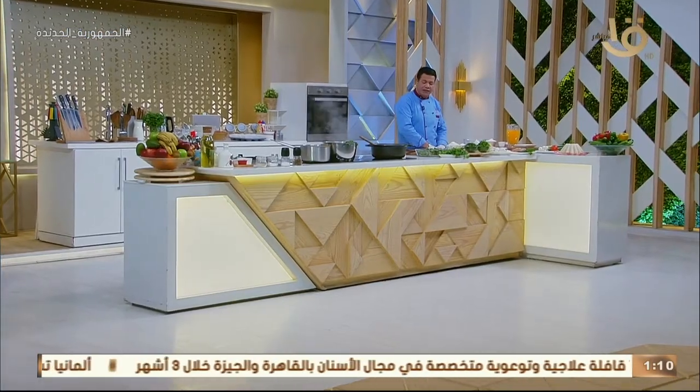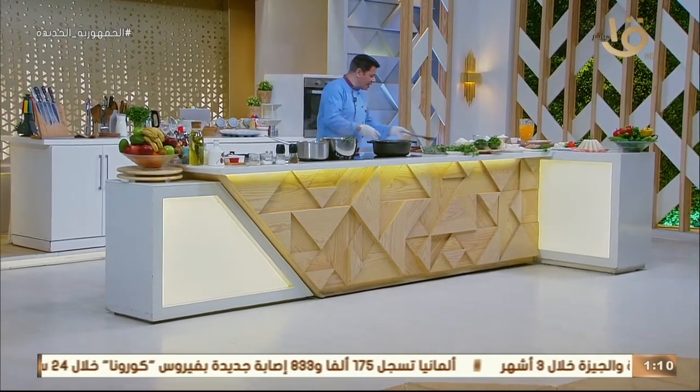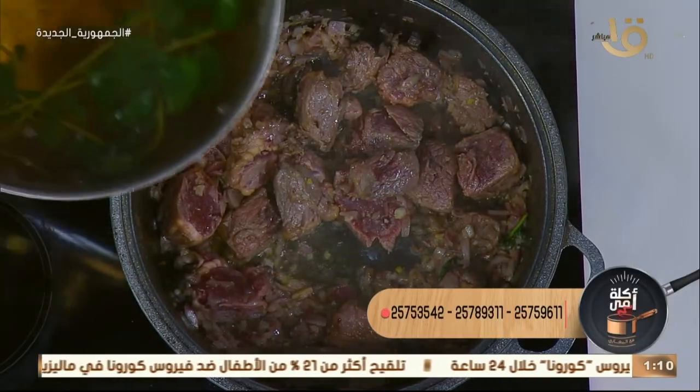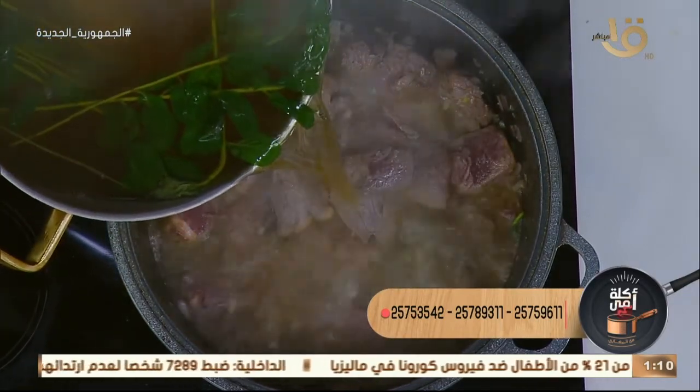أحنا طبعاً اللحمة بتستوي عندنا. ما ينفعش ننزل عليها الباميا خالص غير لما اللحمة تستوي. بالشكل ده كده معانا شربة بتغلى على النار. بوكيه جارنيه كده من الشربة، أو عندك شربة لحمة مفيش مشكلة أهو.